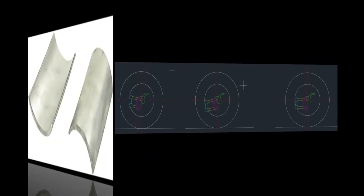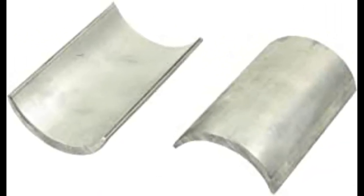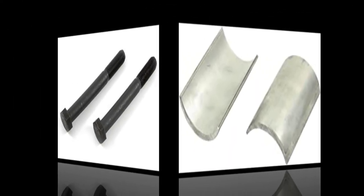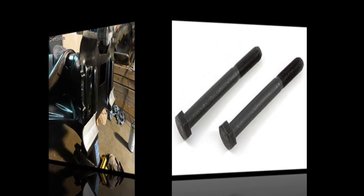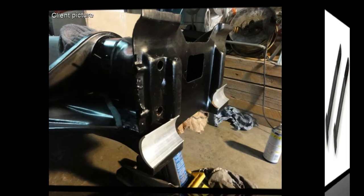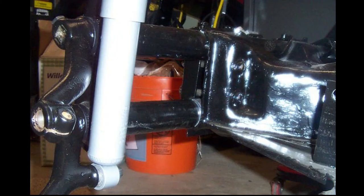Let's talk about caster shims — this is what they look like. I'll leave a description below where you can get these. They look like half moons. You should also get longer bolts, which will bolt onto your beam. If you want to double up on your caster shims, they get placed in this direction. If you're going to lower the car, that's where they go — on the bottom. Then you just bolt your beam right up to it, tighten it down to the torque spec, and you should be ready to go.